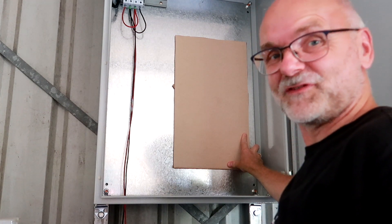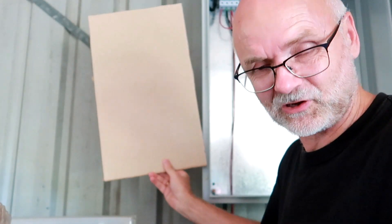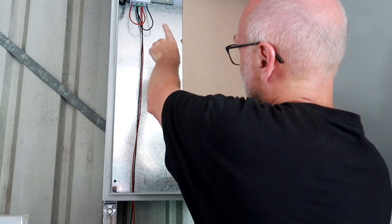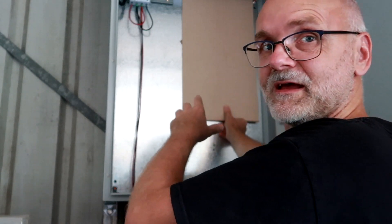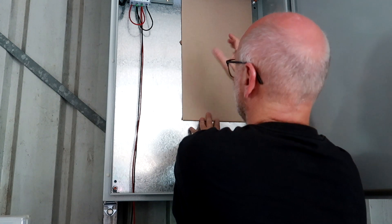The new inverter takes up almost all the space of the enclosure. I can't mount it outside because of heat, but it does fit inside and I've still got enough space for the charge controllers. Since this inverter has all connections at the bottom, it may be a good idea to mount it up high.